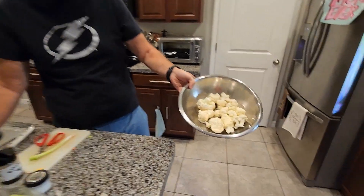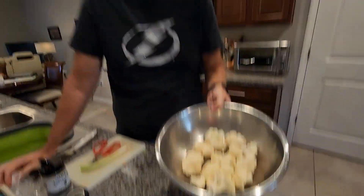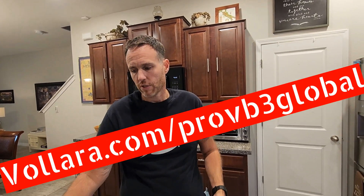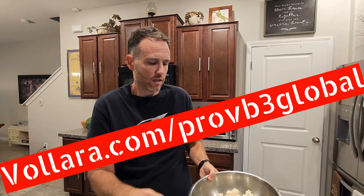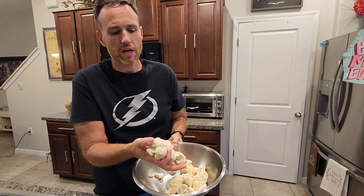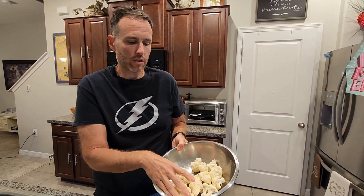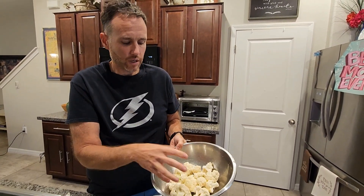Next I want to prep my cauliflower rice — super easy. What I've done is I've cleaned my cauliflower using living water from Vollara. You can go to Vollara.com forward slash pro. What I did was wash it first, rinse it in acid water, soak it in acid water for a bit, then change the water and put it in alkaline water.